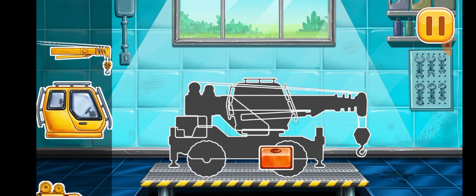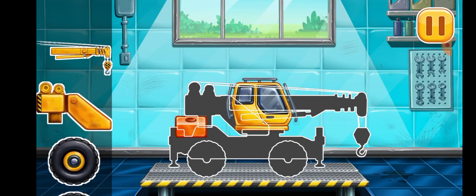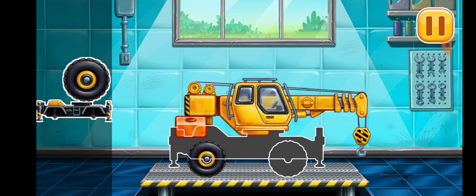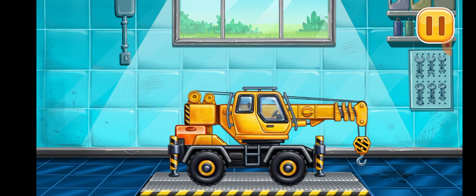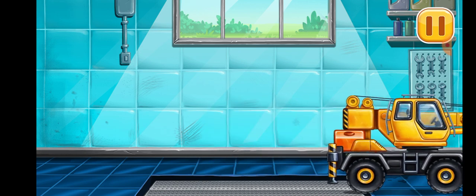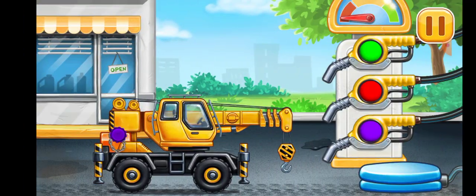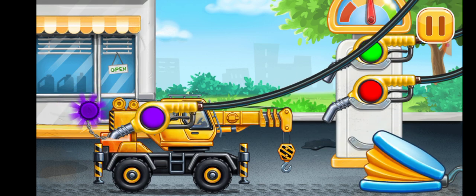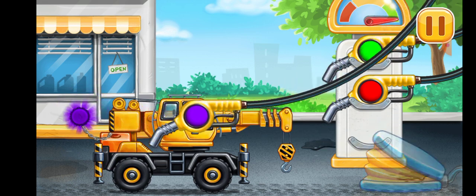We have to assemble. Crane truck. Filling. Crane truck. Pump. We did it.